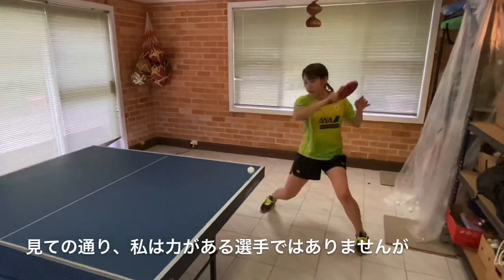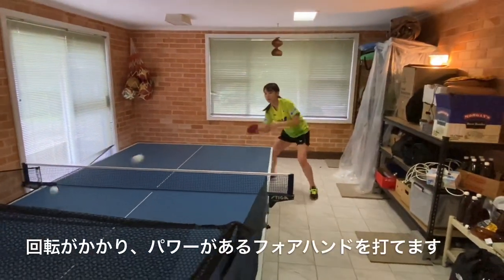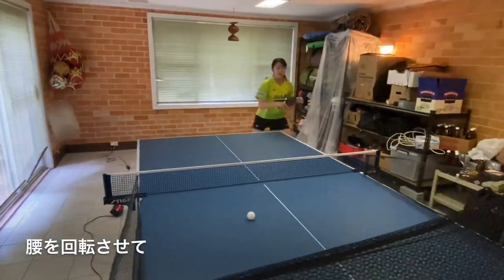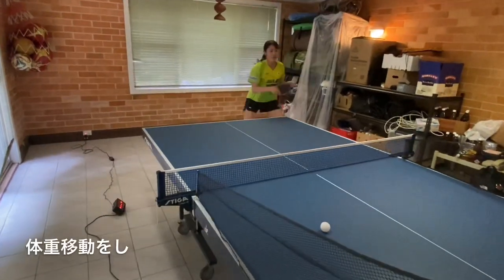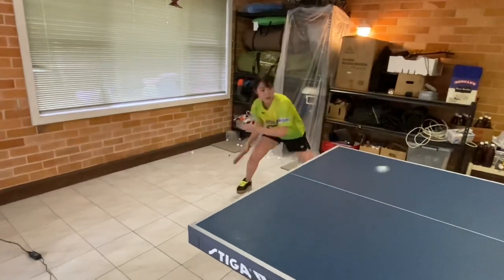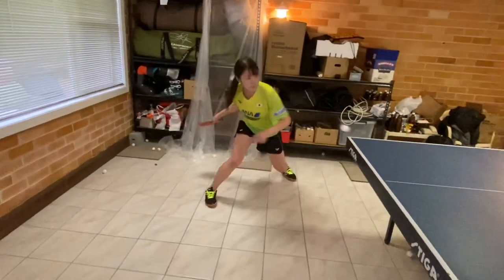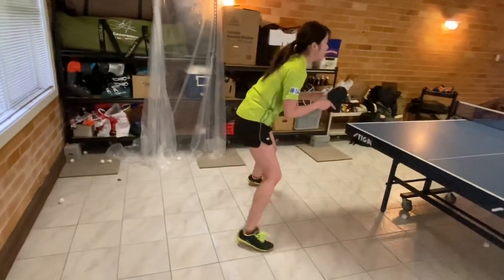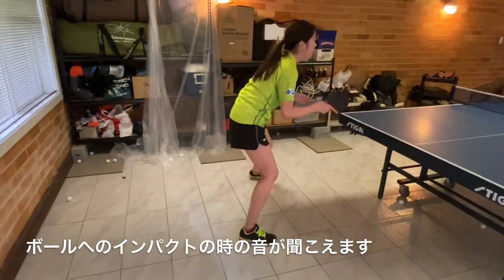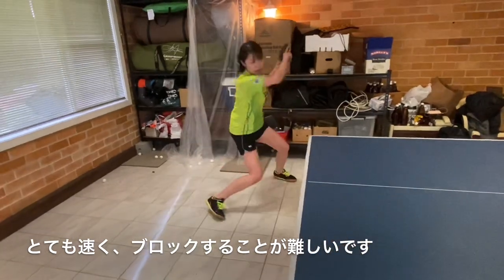As you can see, even though I am not a powerful player, I am able to generate a spinny and powerful forehand. I'm exploding off the ground, rotating my hip, transferring my weight, and accelerating through the ball. You can hear the impact I am having on the ball and the sound of the ball on the table — very fast and difficult to block.